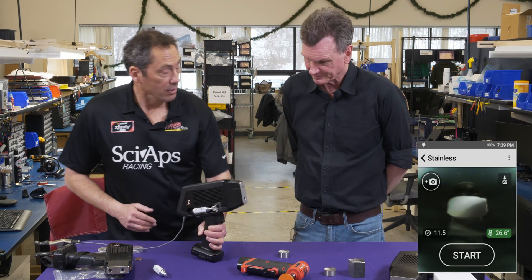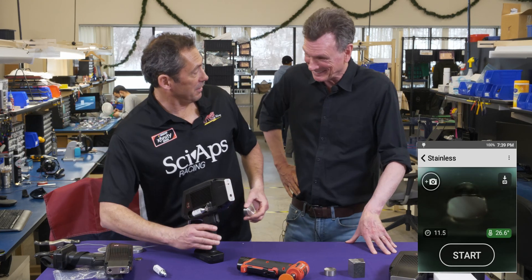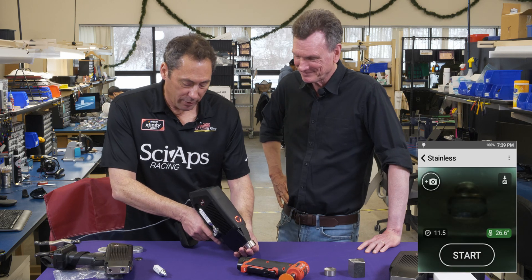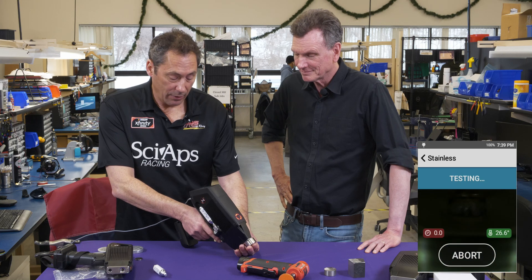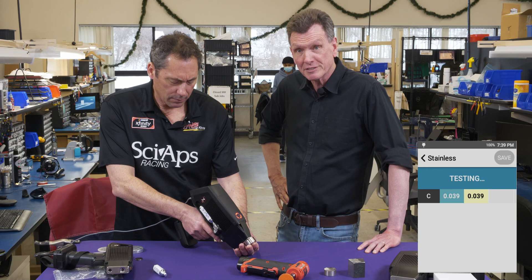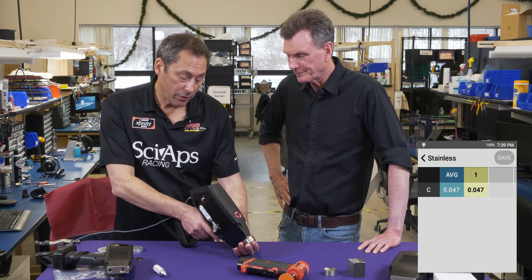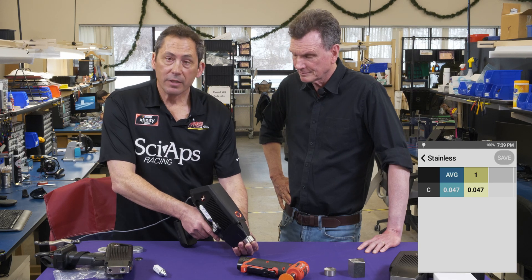We've already ground this sample so we're good to go. You pull the trigger and just like OES, it first does a pre-burn — and then it switches into actual carbon measurement. We're looking at several locations to get a better chemical average, because the LIBS beam is only about 100 microns.